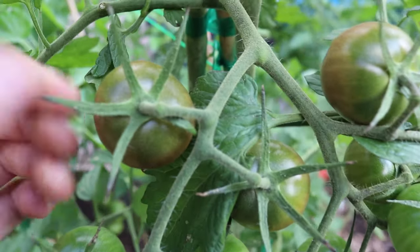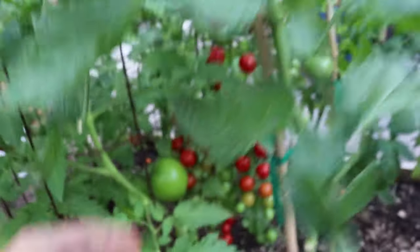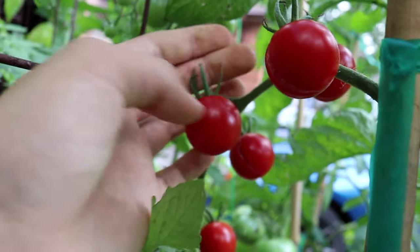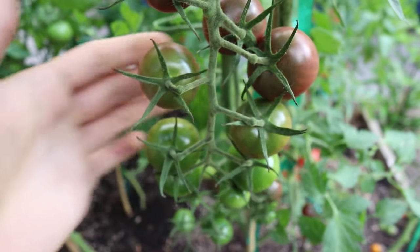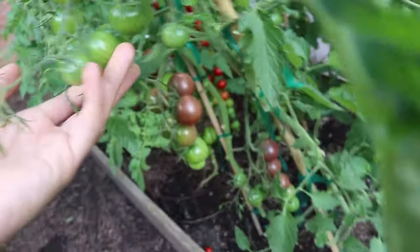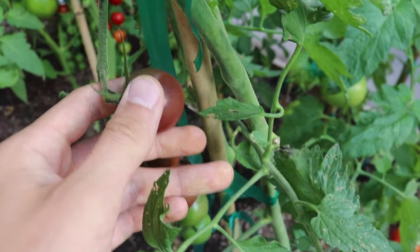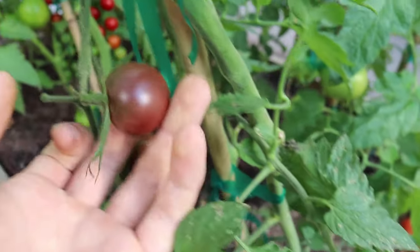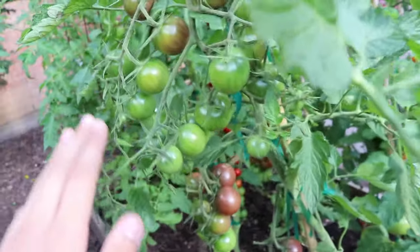These calyxes are extremely long and pointy — they don't curl up like the red cherry tomatoes over here, which kind of point upwards, whereas the Black Cherry ones stay spread out and look really long because of that. It's really neat and a cool feature of this tomato — great for farmers market stands, you really catch people's attention. And obviously it's just a really interesting color. It's not really black like the variety name says, but it is a really cool brownish-reddish color. Absolutely magnificent tomato, highly recommend it — grow yourself a Black Cherry tomato plant next year, you won't regret it.